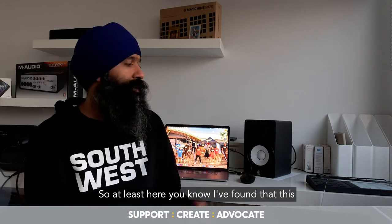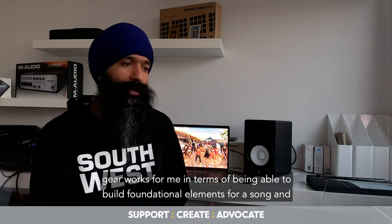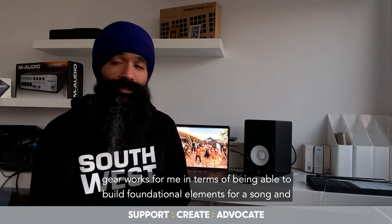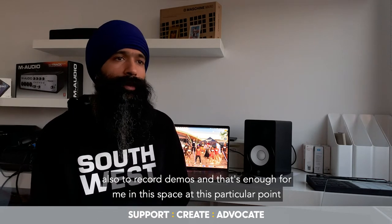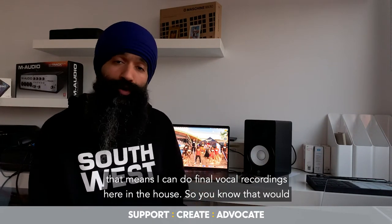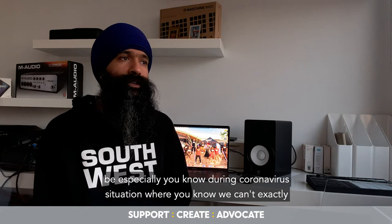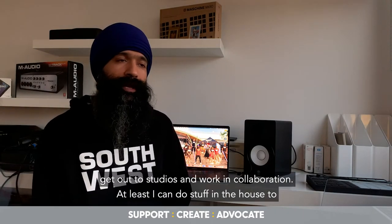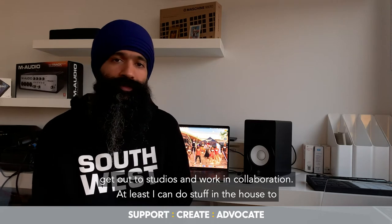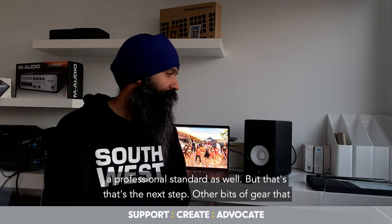I've found that this gear works for me in terms of being able to build foundational elements for a song and record demos, and that's enough for me at this particular point in time. The next step is getting gear that lets me do final vocal recordings here at the house — especially during the coronavirus situation where we can't get out to studios and collaborate.